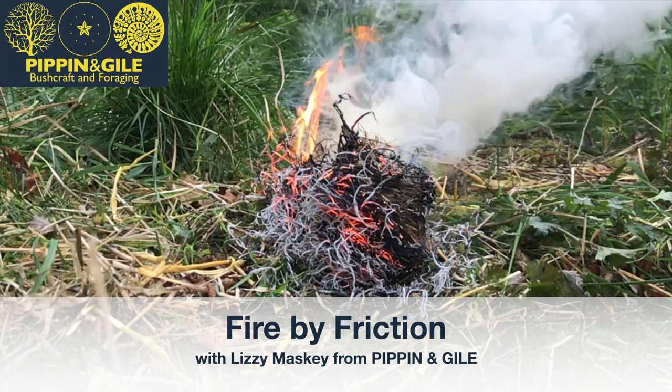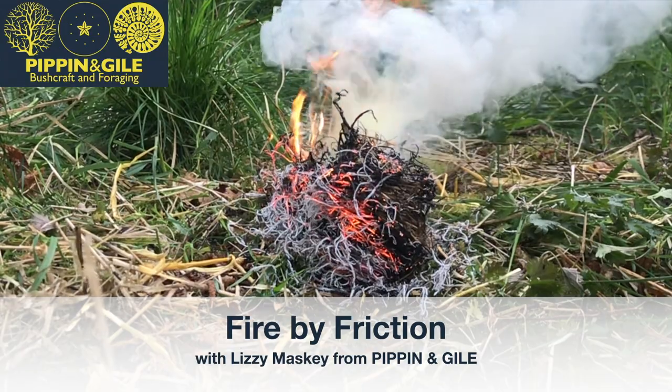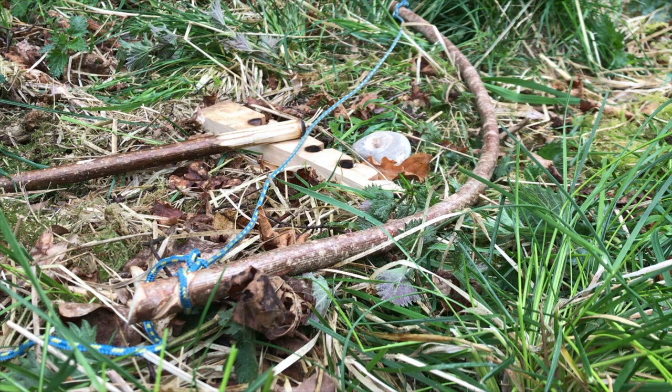Today I'm going to teach you how to do fire by friction using the bow drill. This is your fire bow set. You've got the bow on the right, the flint just above the hearthboard — which is the sort of flat thing in the middle — that is made out of lime. You've also got the hazel drill in the centre and a small little ember pan there as well.